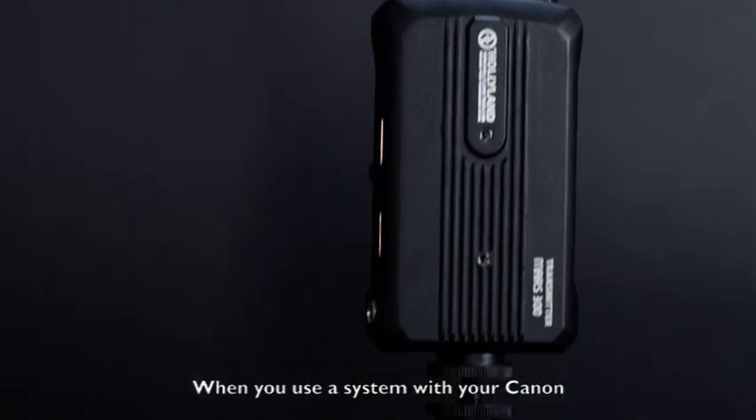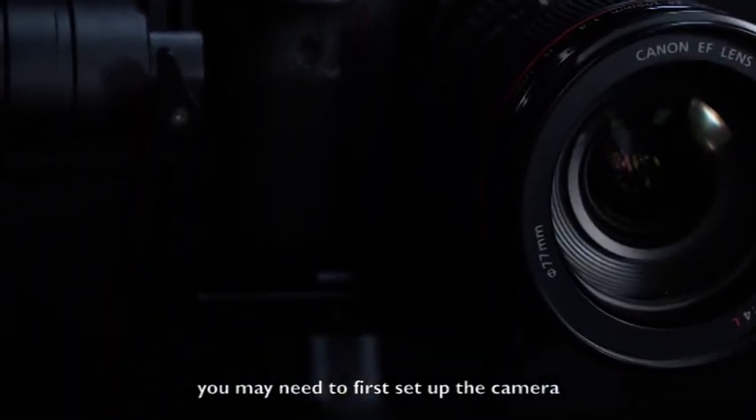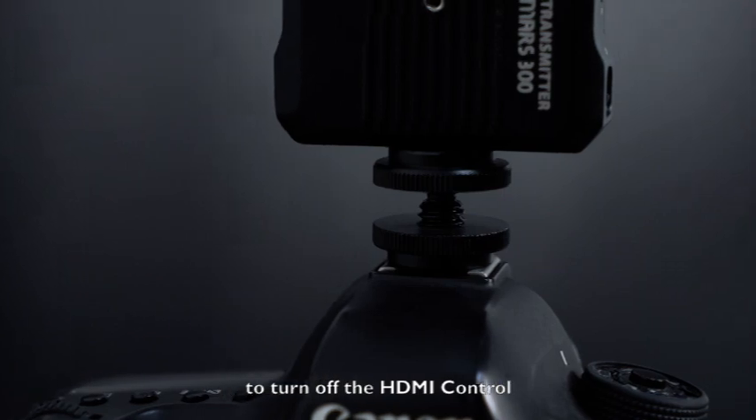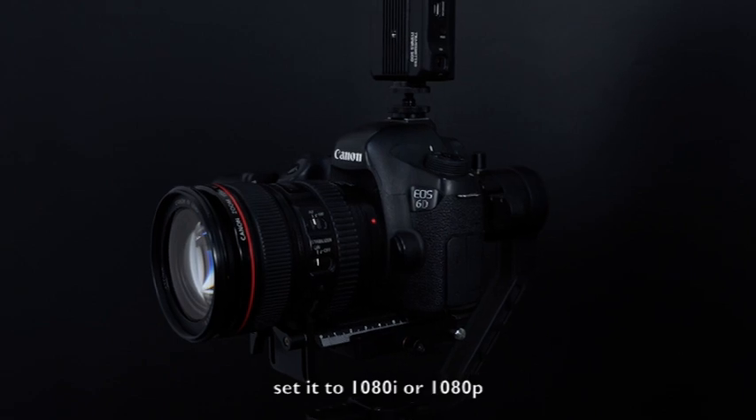When you use the system with your Canon, Sony, or other camera brands, you may need to first set up the camera to turn off the HDMI control and under the HDMI setting set it to 1080i or 1080p.